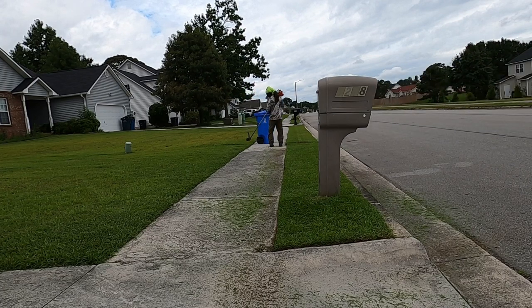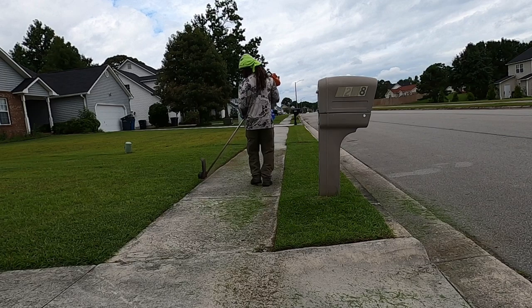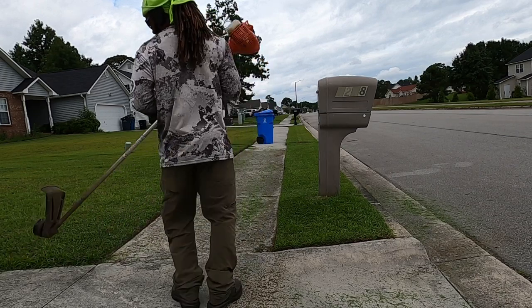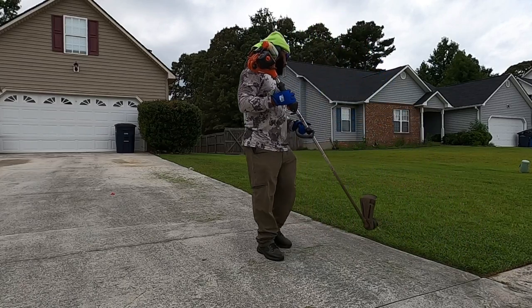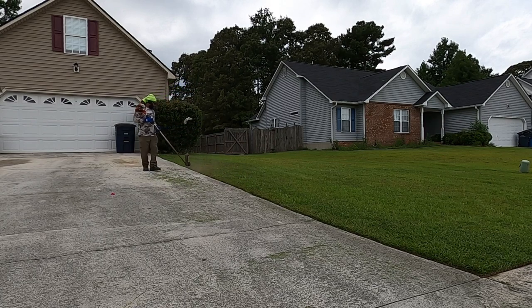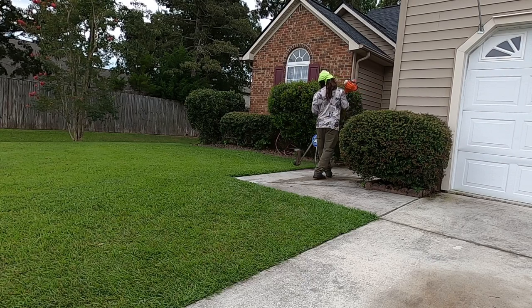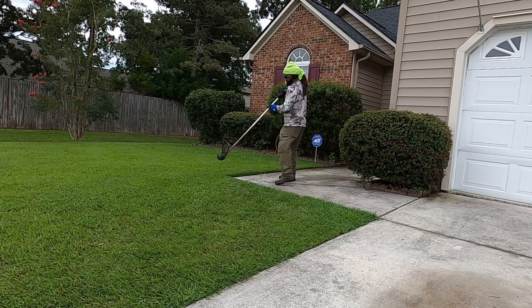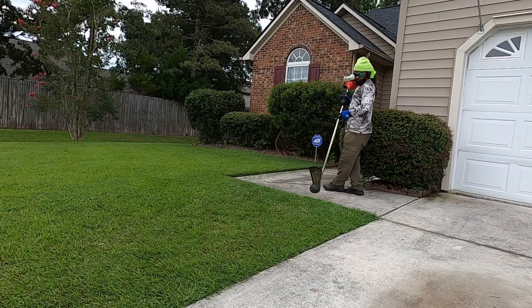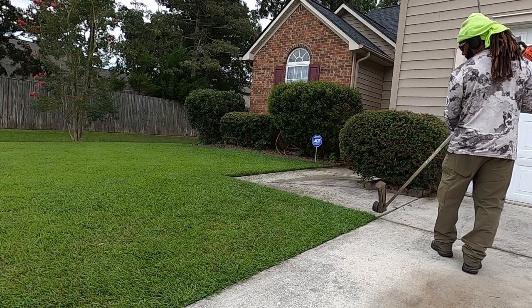That's my setup. Y'all know about the truck already — that's the driver. I've made so much money, not just with lawn care but I've been doing a lot of landscaping projects here and there. I'll eventually post some videos, but if you want to see pictures, head to Facebook or Instagram and look up Golf Course Cuts. You'll see the things I've been doing outside of just lawn care alone.